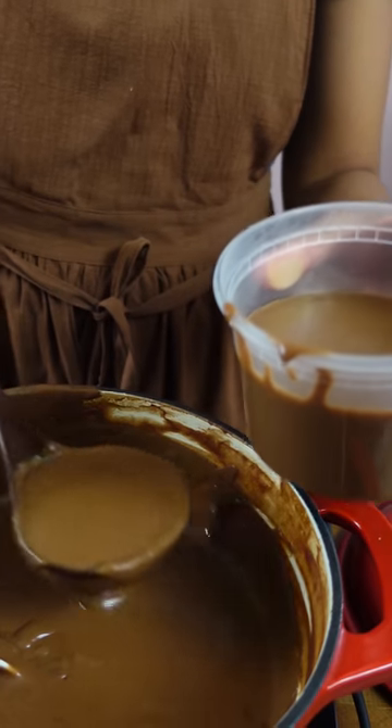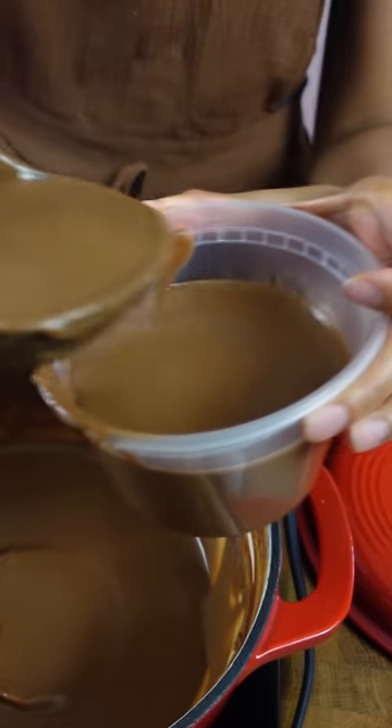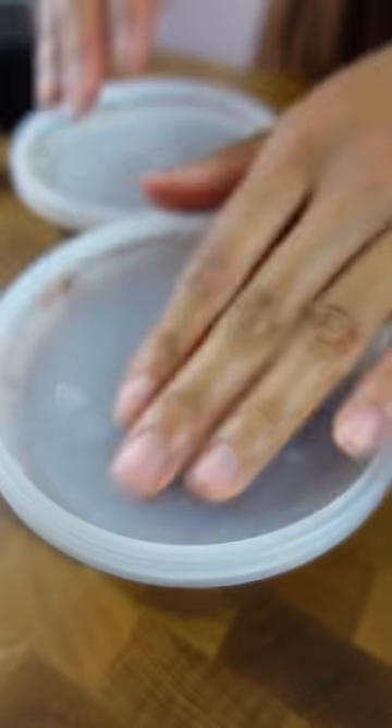Cheers! Oh, it's a little spicy — there's cayenne pepper in here. It's like a thick creamy hot chocolate with cinnamon and cayenne pepper. This is nice to drink probably before bed as like a midnight snack.